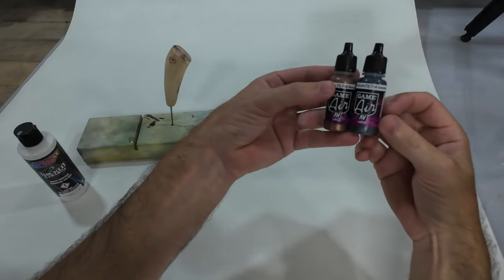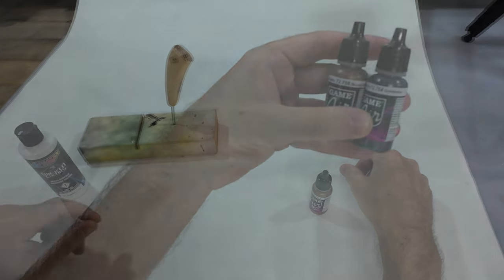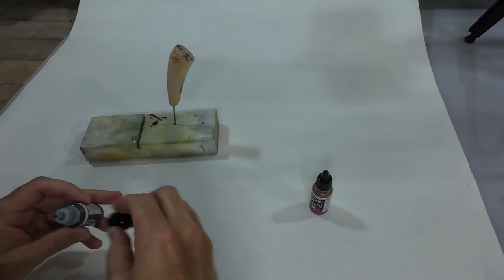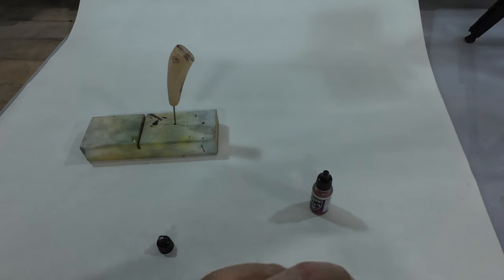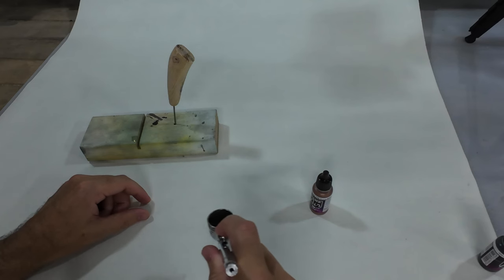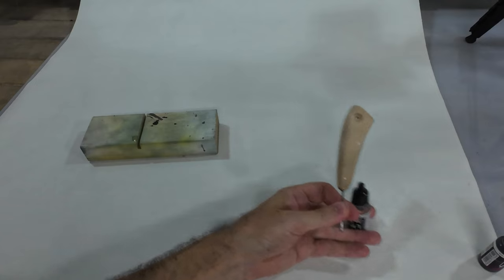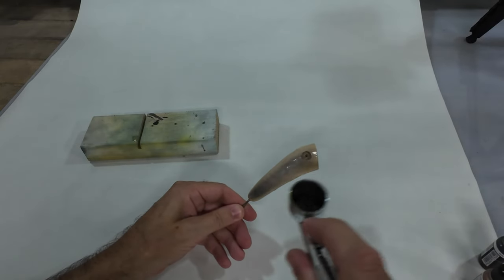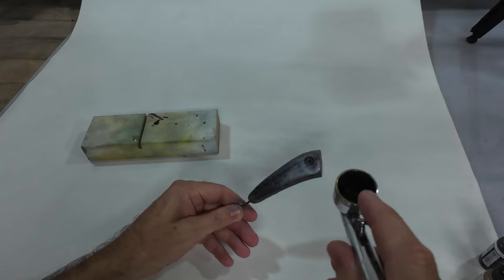The last one is gonna be pretty basic - gunmetal grey with a brassy bronze pattern. Not sure how dark this gunmetal is gonna be once it's sprayed. Looks fairly shiny... pretty shiny. It's very shiny.